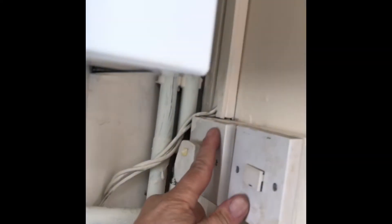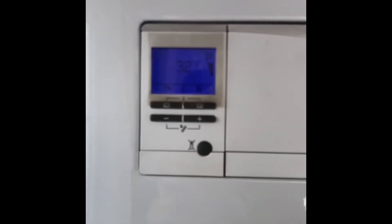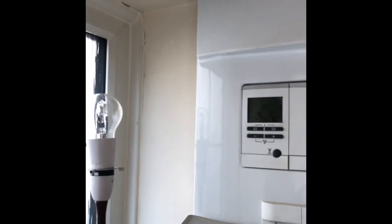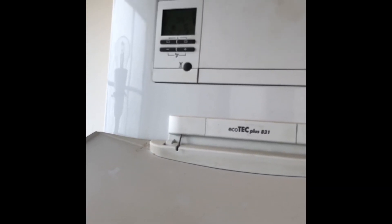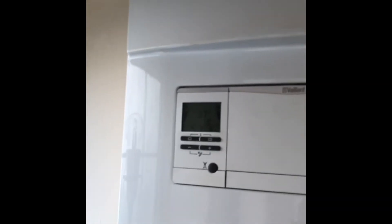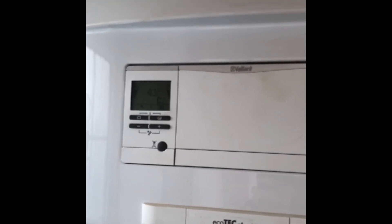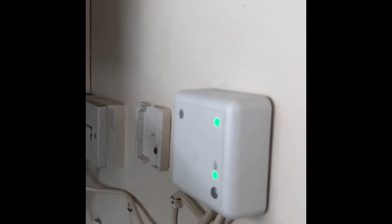That's all systems go — now the moment of truth: turn on the power. It will say loading on the display; so it's showing 30 degrees and we've got bar pressure. Over here we've got the green light on the Hive. We'll just wait for a second while it goes through its initial fire-up stage. There we go — the boiler has fired up. That is your Hive hub install done. The rest of the install when it comes to the internet-based stuff is really quite straightforward and the instructions are with the box.